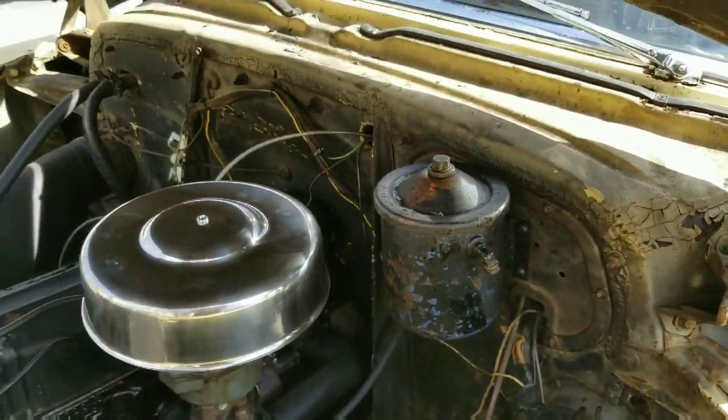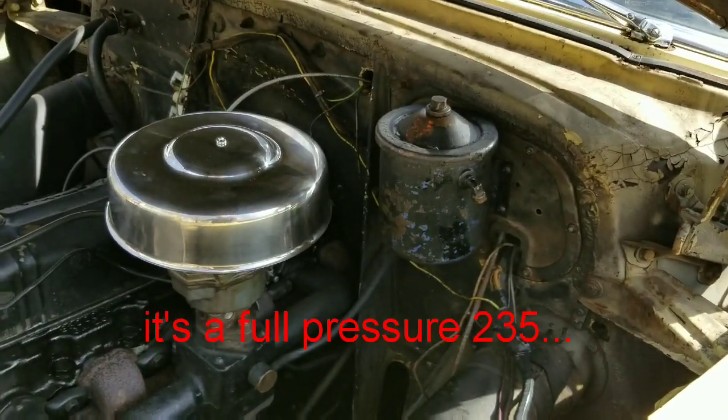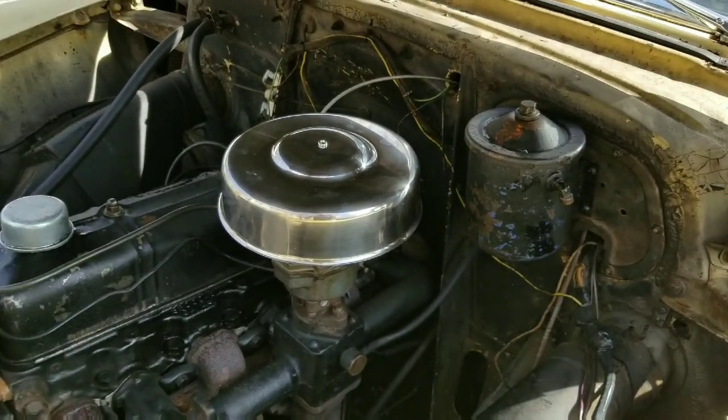If y'all know any reason not to have the oil filter there, let me know. Eventually I'll be doing a full pressure, full filtration conversion and all that, if my machine shop will do it when I rebuild one of these things. All right.